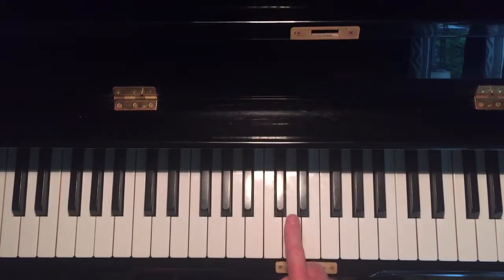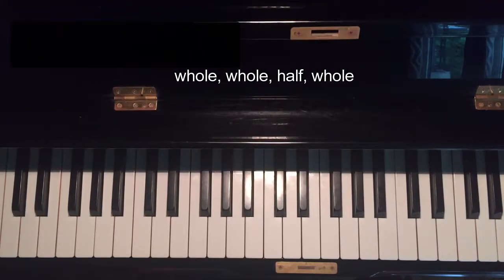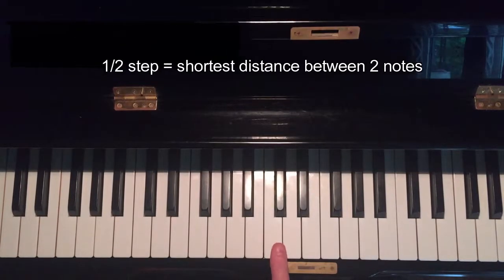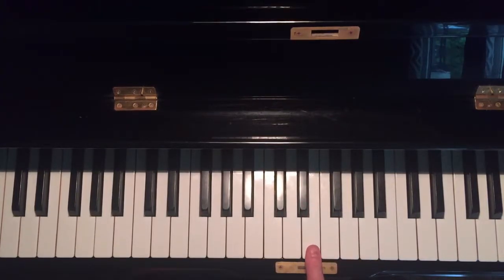This is the keyboard. I'm going to assume that you know where C, C sharp, D, and all these notes are. To learn a major chord on any note, you simply plug in the formula: whole, whole, half, whole — referring to whole steps and half steps. A half step on the piano is the shortest distance between two notes: C to C sharp, C sharp to D, D to D sharp, and so on. The white key half steps are E to F and B to C.